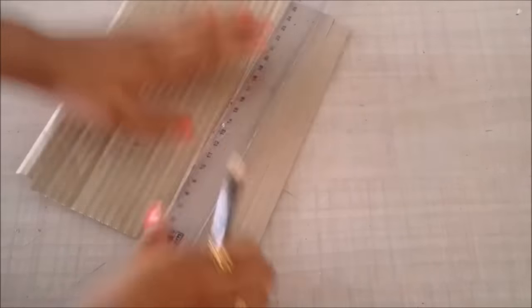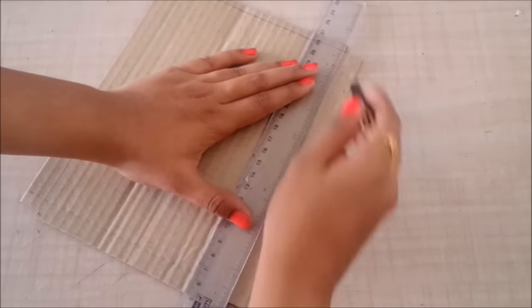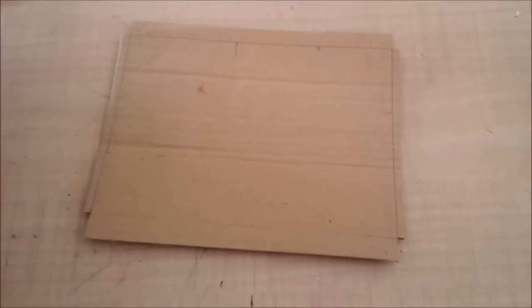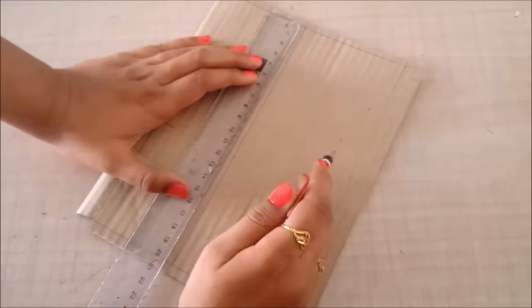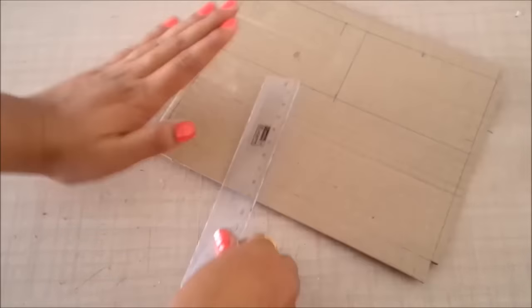I'll turn the cardboard and mark the rectangle on the front as well, and then start making the compartments. I know the approximate size of my products, but if you aren't sure, it's better to measure them first so they fit well. According to the size of my products, I'll mark eight compartments.